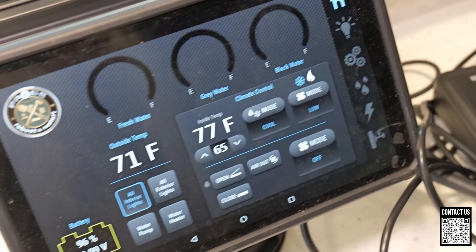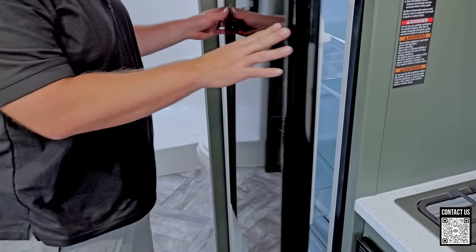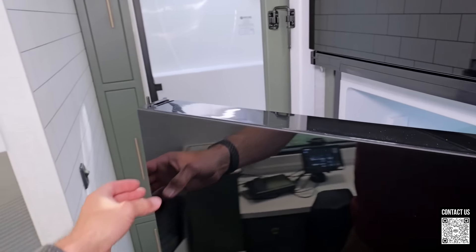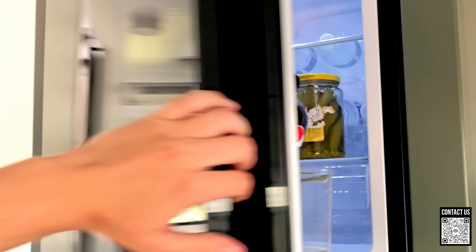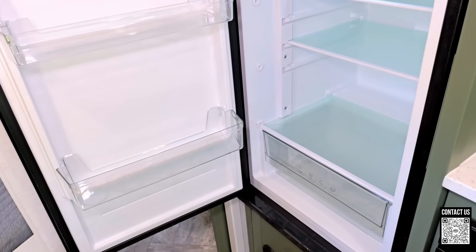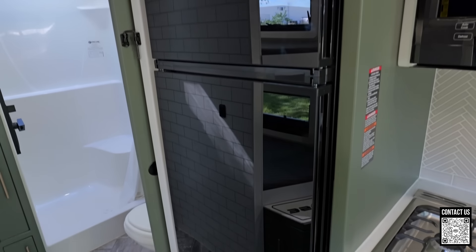Moving over to the kitchen area — they have a refrigerator that can open both ways, or if you're sitting on the toilet and need a drink, you can open it from that side too. You also have a nice freezer. This is a true 12-volt refrigerator and freezer, which means it works really well in high heat. The depth is very deep — my whole arm fits in there. This is a 10.7 cubic foot refrigerator, almost 11 cubic feet. Most standard propane refrigerators are between 8 and 10 cubic feet, so this is very large.